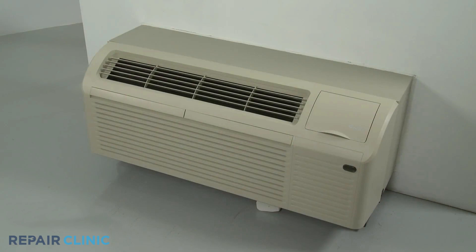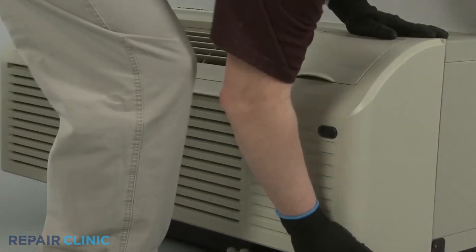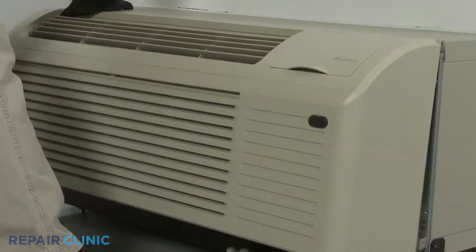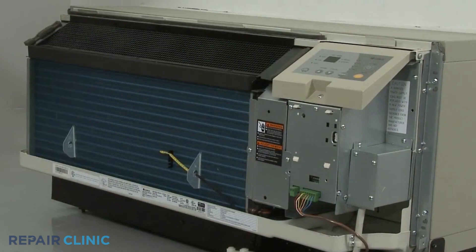To do this, remove the unit's front panel by pulling the bottom of the panel out to release it from the tabs, then lift up.